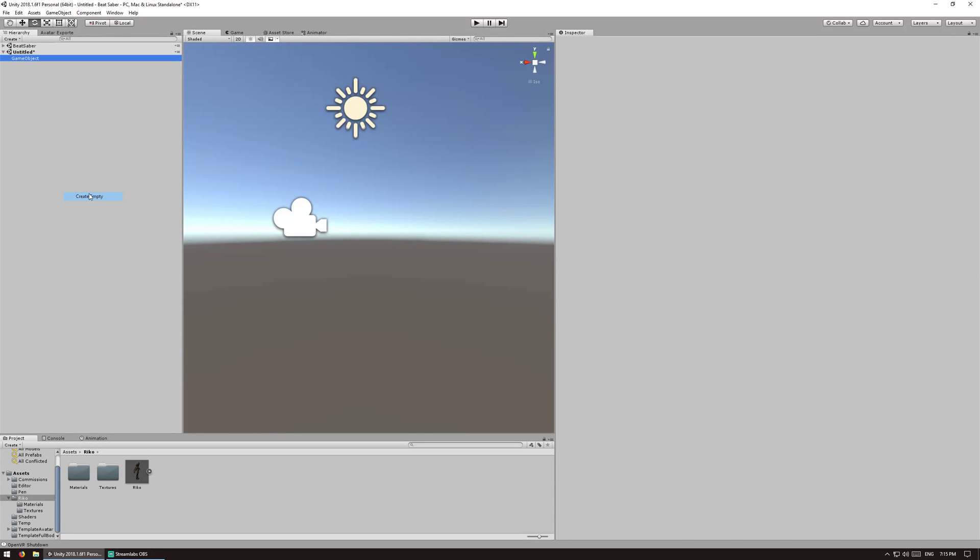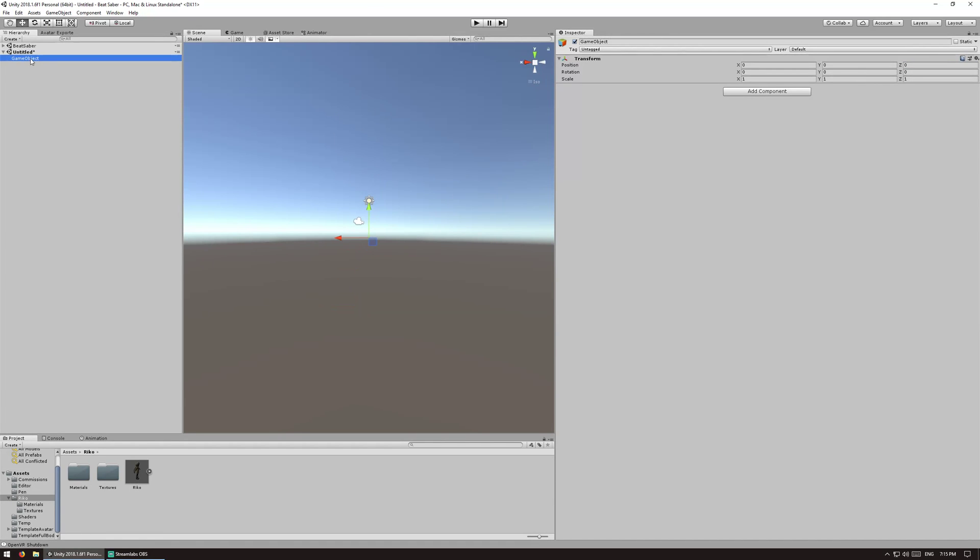The first thing we're going to do is create the parent object, set the position to zeros across the board, and onto this we are going to attach everything else.